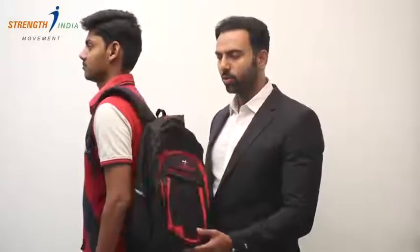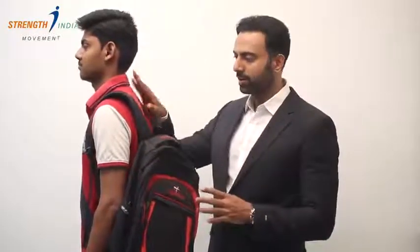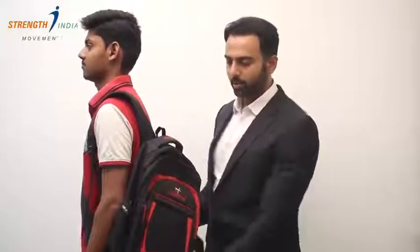Secondly, please don't wear the bag on one shoulder like that and let it hang. Because this causes increased load on your neck, upper back and your lower back. So please wear it on both the shoulders so that the weight of the bag gets distributed evenly.